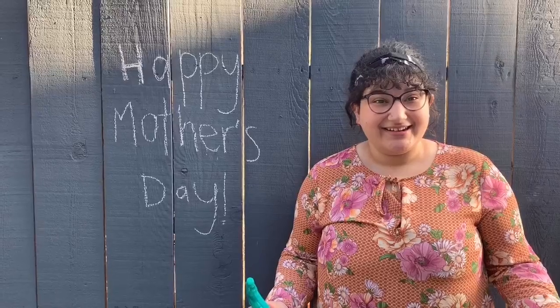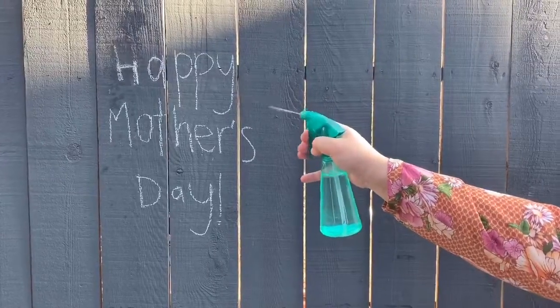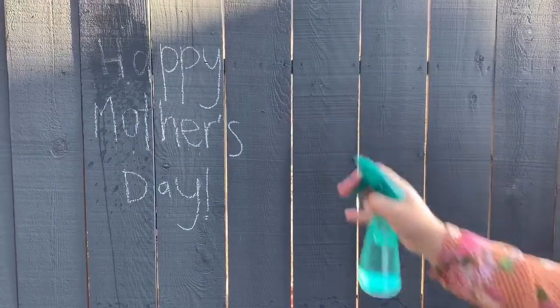All right, Ms. Layla, are you ready? I'm ready. Can you spray the H? Can you spray all of the A's? The A's? Yeah. There's one.